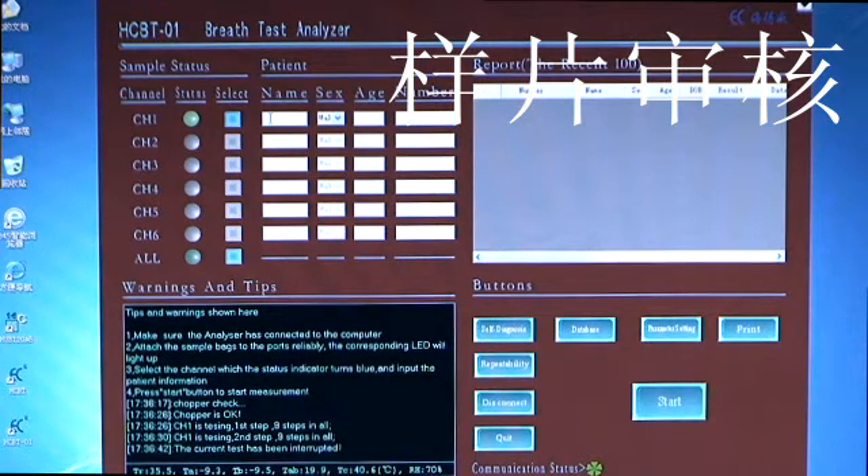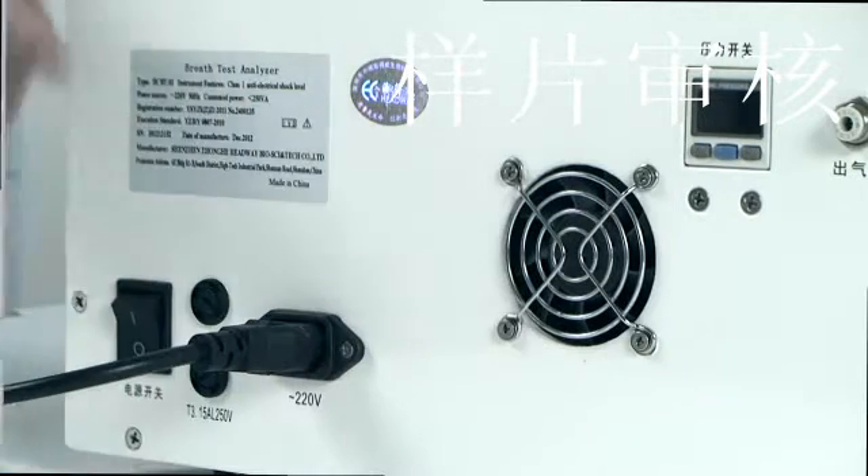2. Patient Information Column: this column is used to input personal information. If no information is entered before measurement, the default values will be stored in the database upon completion. Default value for name is a base character; for gender, male; for age, 0. The default number is a 4-digit year, 2-digit month, 2-digit date, and 6-digit time when measurement finishes. For example, if the measurement finishes at 15:30:30 on January 1, 2010, the default number is 20100011153030. Once numbers are input, they will be saved as the default value.